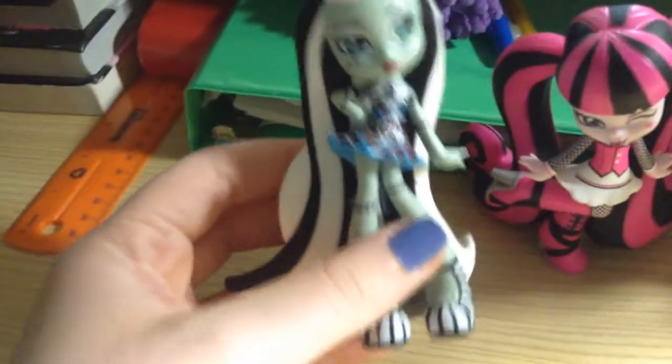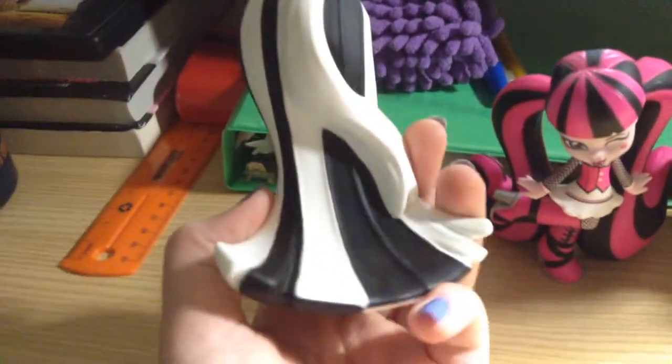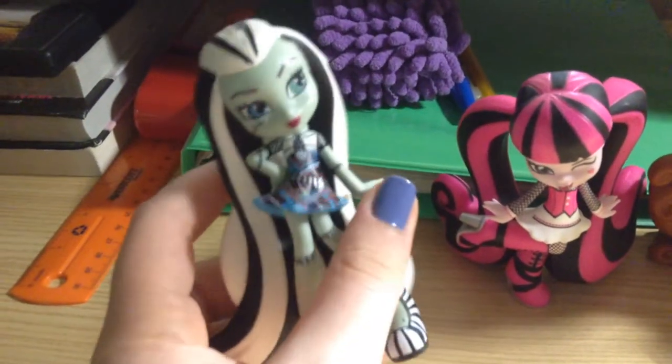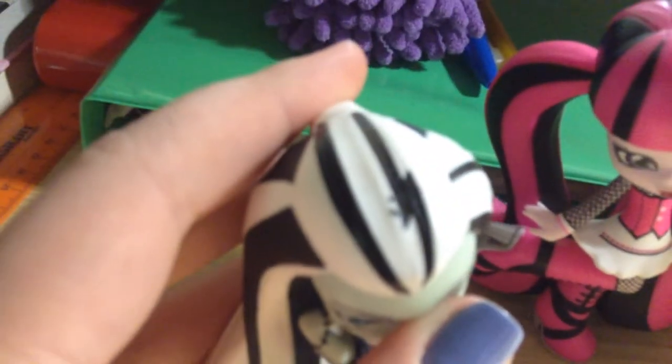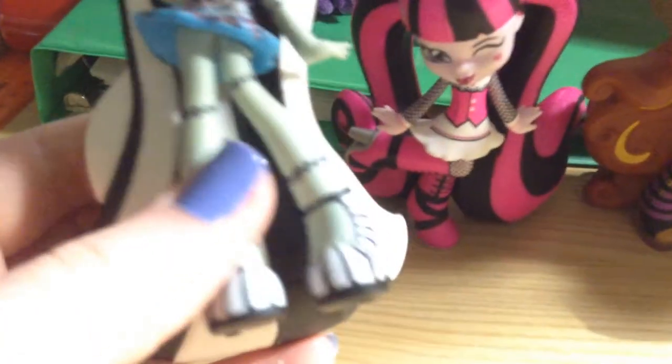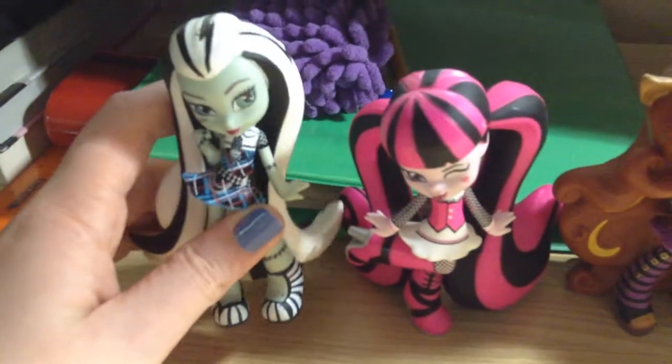First, I'm going to show each vinyl and give my opinion on each one. First up we have Frankie Stein. This is one of my first vinyls that I got, and she's actually so pretty. One thing I don't really like is the paint mishaps on her. I'm a bit sad about the paint stuff, but overall the figure is really amazing.